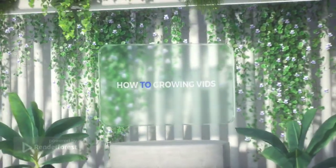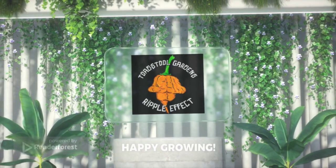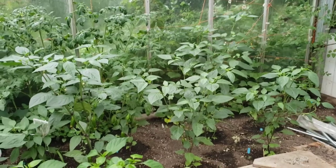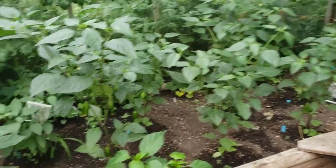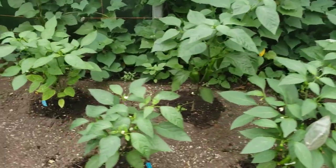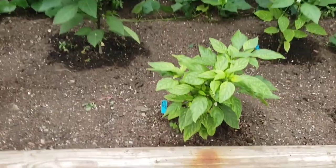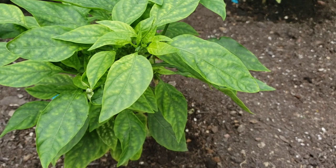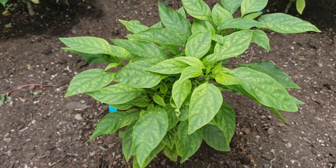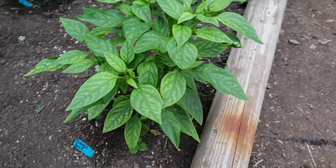Hey everybody, Jason from Toadstool Gardens. Today I'm going to show you guys how to spot and fix a magnesium deficiency. If you look right there, that's what you're looking for — a yellowing plant with spots. That's a perfect example of a magnesium deficiency.